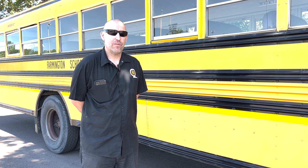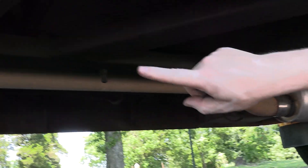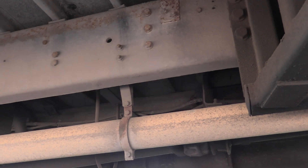Looking underneath the bus, we'll start with the exhaust. We're checking the muffler to make sure it's there, it's good and secure, and there's no black soot. Then we're checking all the rest of the tailpipe going all the way back — same thing, checking for any black soot. Then we're checking all the hangers holding the exhaust system up to the frame.